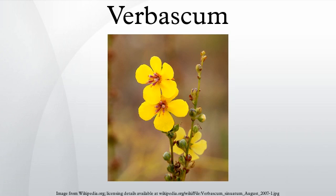Verbascum, common name mullein, is a genus of about 360 species of flowering plants in the figwort family Scrophulariaceae. They are native to Europe and Asia, with the highest species diversity in the Mediterranean.